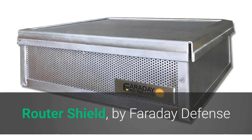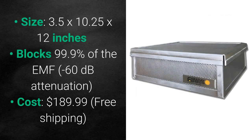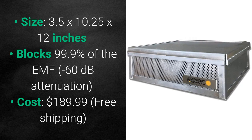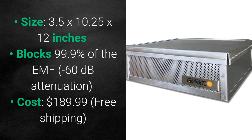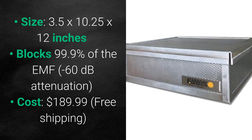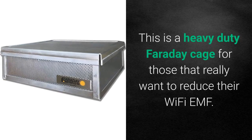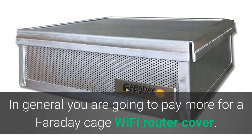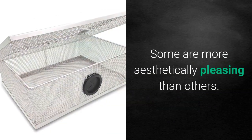Third on the list is Router Shield by Faraday Defense — 3.5 by 10.25 by 12 inches and blocks over 99% of the EMF, sometimes listed as minus 60 dB attenuation. That's really good, but it will cost you $190, though shipping is free. This is a heavy duty Faraday cage for those who really want to reduce their Wi-Fi EMF. In general, you're going to pay more for a Faraday cage Wi-Fi router cover, and some are more aesthetically pleasing than others.